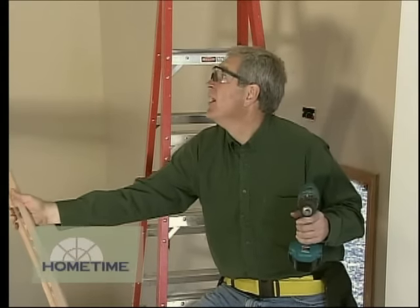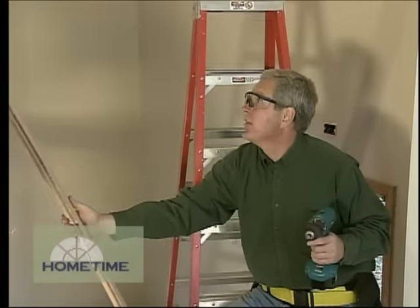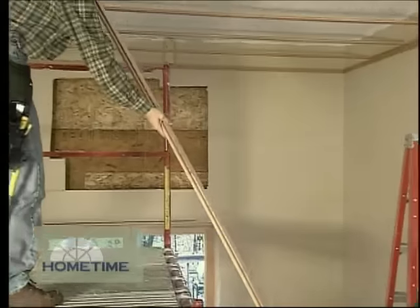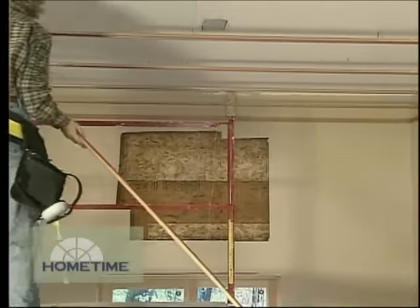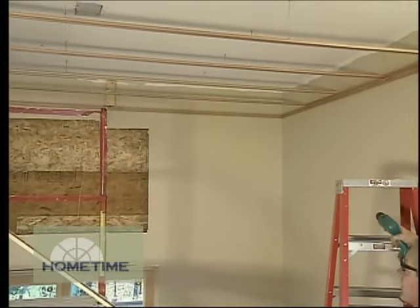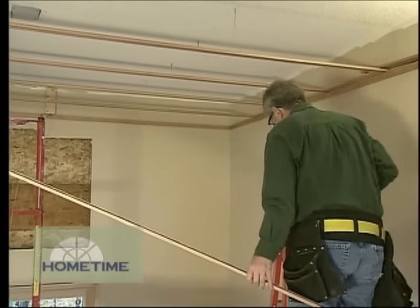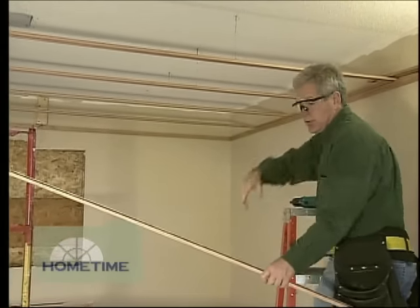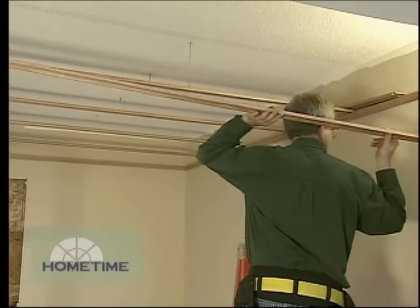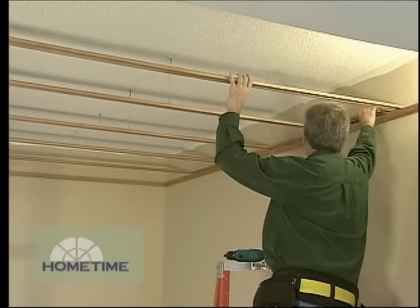We're ready to put up our suspended wood ceiling. Now we haven't done one of these since we did our 'House with Character' project a few years ago. The guys that do this system really have it down to a science. Basically all we have to do is measure up our three bays and then pass those measurements along to them and they cut everything to size. There are a few pieces we'll end up doing in the field, but there's relatively little cutting.